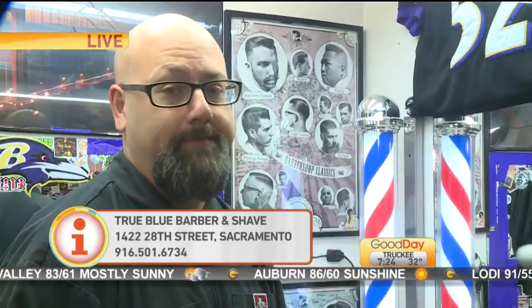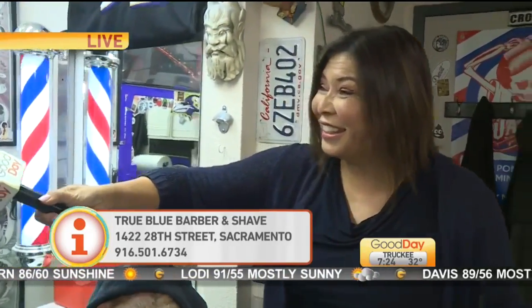So really quickly, you are located where? 1422 28th Street in Sacramento, right between N and O Street. So you do haircuts, shaves, and free beer? Free beer, yeah — if you're coming to hang out, we can at least give you a Sacramento. But the parking is not free because it's Sacramento.